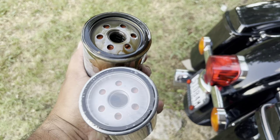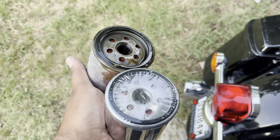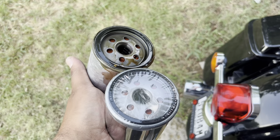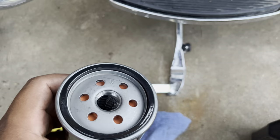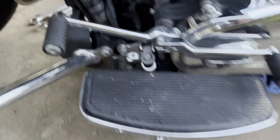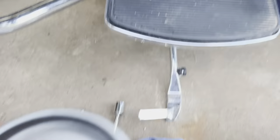This is the old filter and this is the new one. I always make sure the rubber gasket is the exact same size — make sure they match up. As you can see, they're both exactly the same, so I used the same filter and oil as last time. Now that we've confirmed it's the same, we're going to put some oil around the new gasket and put it on the bike. This new Maxima filter already comes with a little lubricant on the gasket, but I still recommend you add a bit of the new oil on it. Always check that the old gasket comes out of there too.